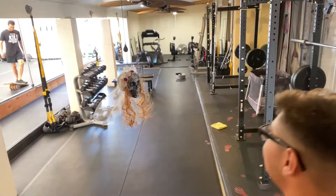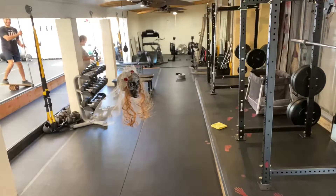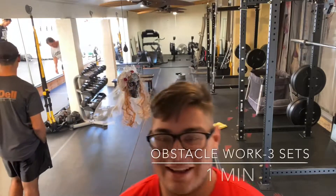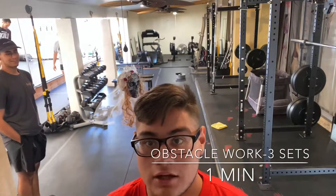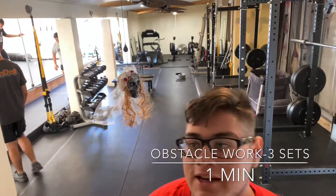We have a special guest with us today. Let's get started — three sets, a minute each station, no rest, with a 15-second transition period.